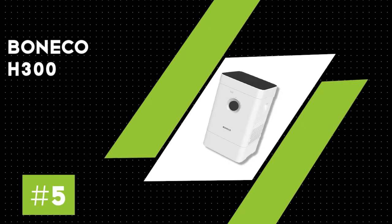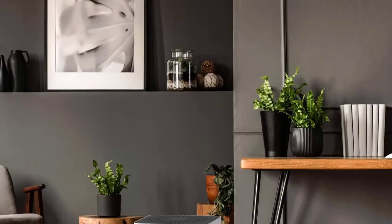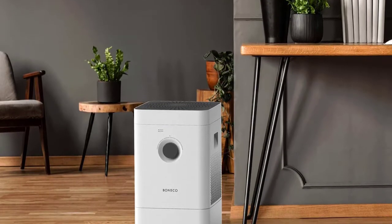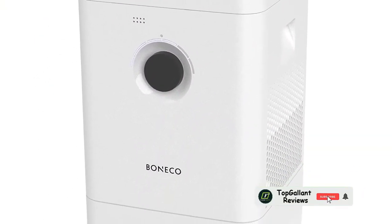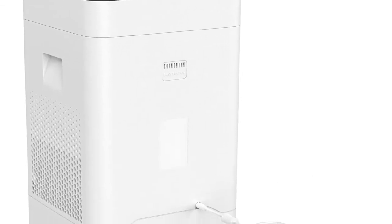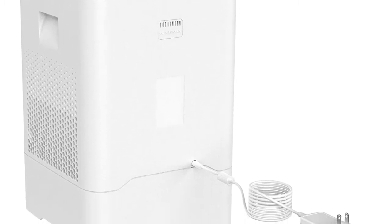Number five: Boneco H300. The Boneco 2-in-1 air washer is a very unique air purifier and humidifier combo. It washes the air instead of merely filtering it. It's equipped with specialized evaporation mats that scrub the air to remove larger particles. Furthermore, the unit is self-regulating, meaning it monitors the air and corrects the humidity accordingly.